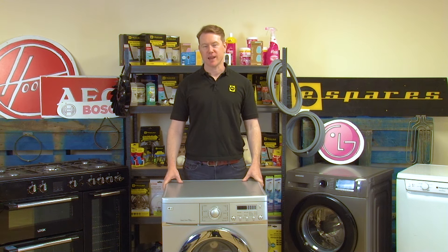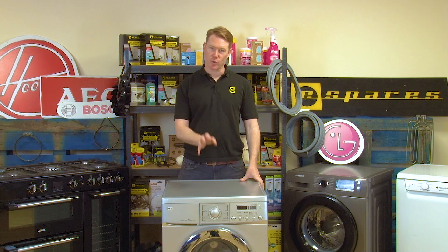Hi and welcome to eSpares, I'm Matt. In this video I'm going to show you how to clean and replace the pump filter on an LG washing machine.